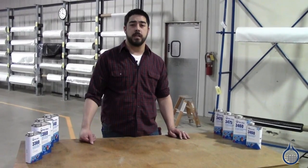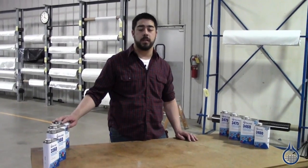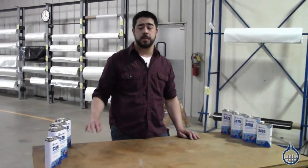Thanks for watching Fiberglass on YouTube. Be sure to check out these products and more on Fiberglass.com. Be sure to subscribe for more videos.